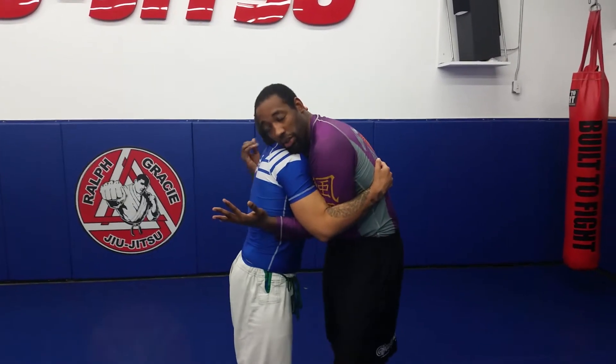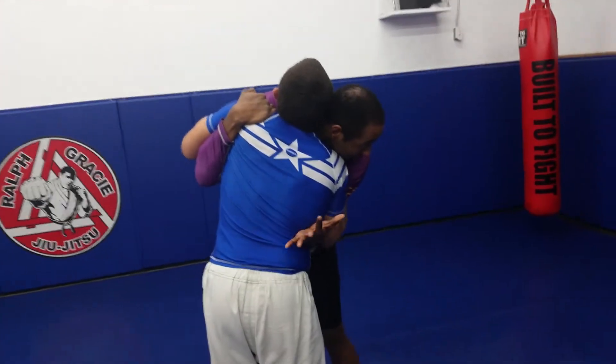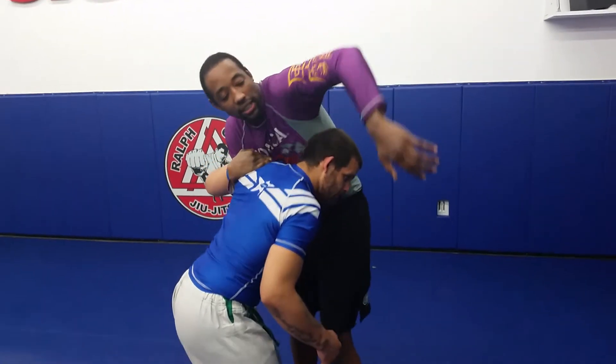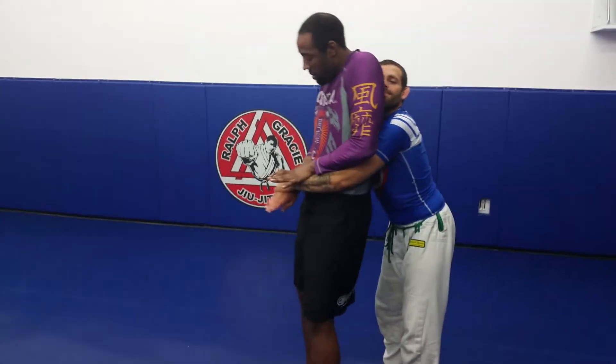So what I'm going to do is grab the shoulder here, pull the face this way, pull out, and come around the head. As I'm coming around the head, he's going to duck under and come around and take my back. I have to get my arm out.